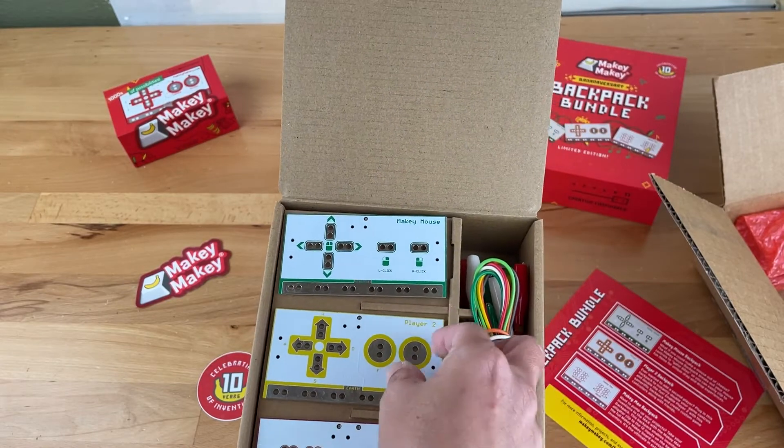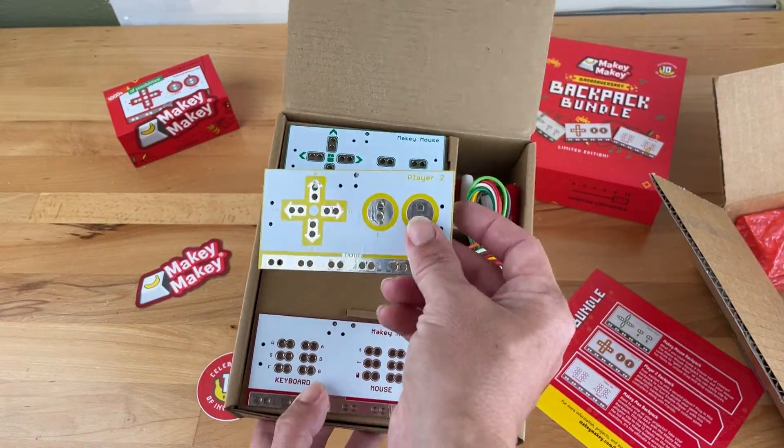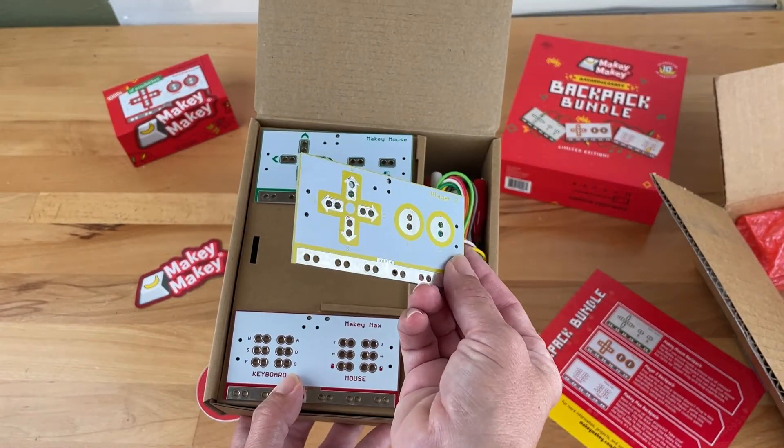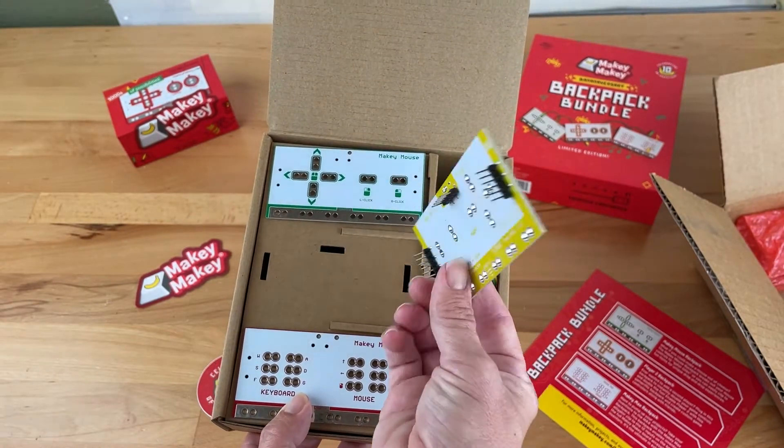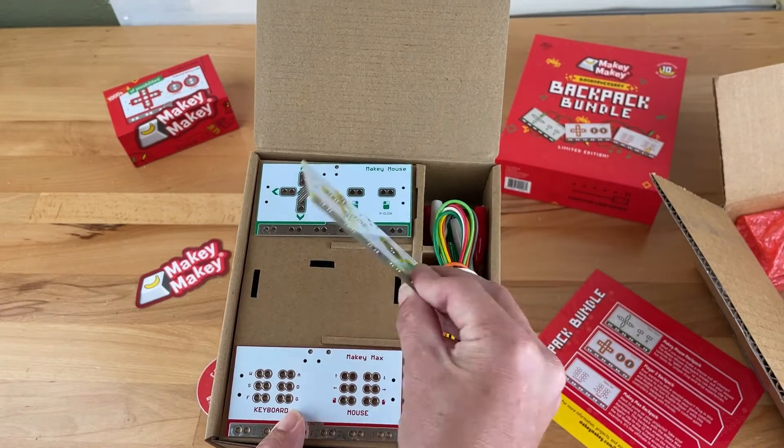The Player 2 Backpack brings the WASDFG keyboard key input header onto the back of Makey Makey into an easy alligator clip friendly format. It's perfect for playing games with a friend.